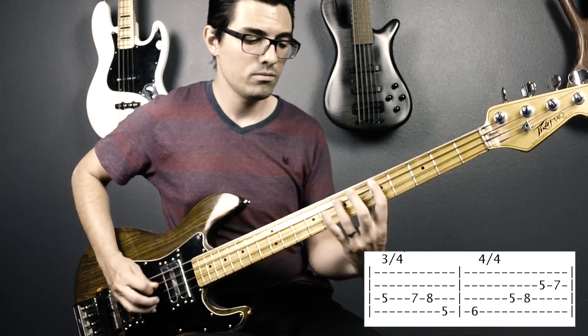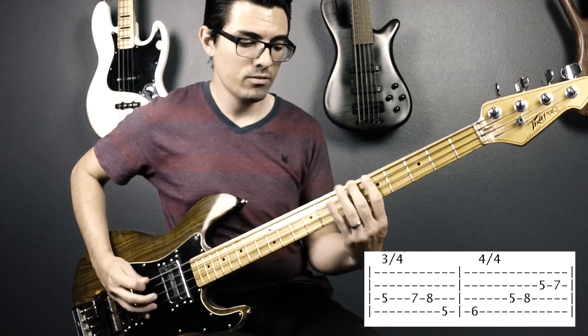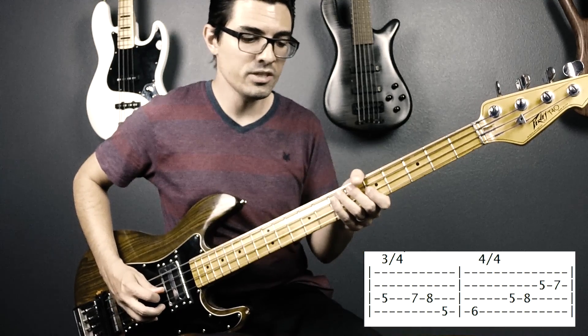Next part — you're going to want to start at the B flat, then go from the D to the F to the G to the A.